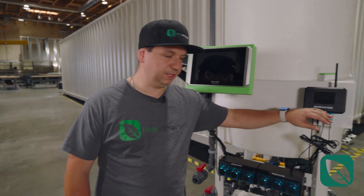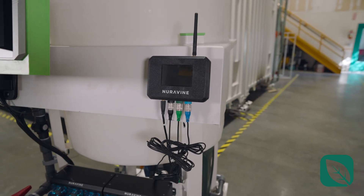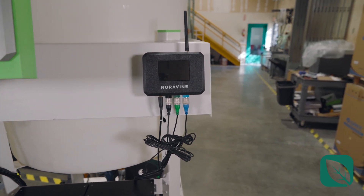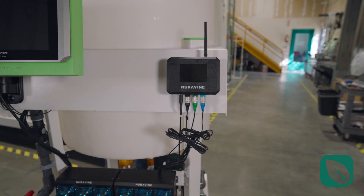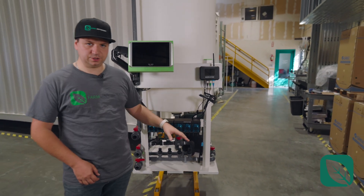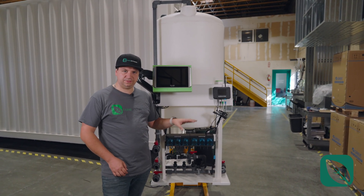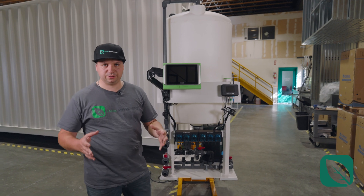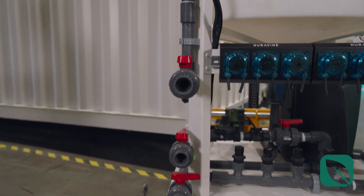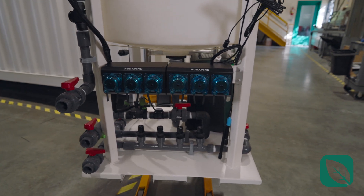Following that, we have the Neurovine system. This takes care of dosing and also takes care of reading the nutrients going through your system — the fertigation. It has five sensors: temperature, EC, pH, ORP, and dissolved oxygen, all built in. That allows you to view everything online, again with no subscription, free for life. All of this is controlled and you can do IFTTT — if this, then that — so you can really customize your digital recipe for what you're doing with these peristaltic pumps.